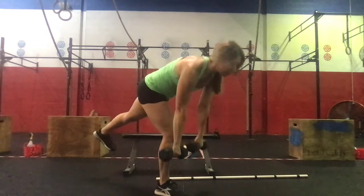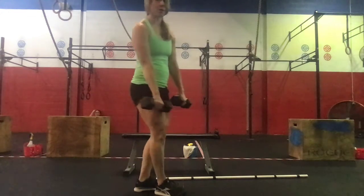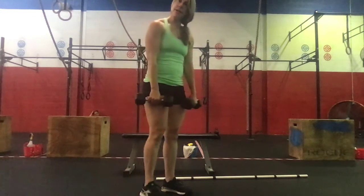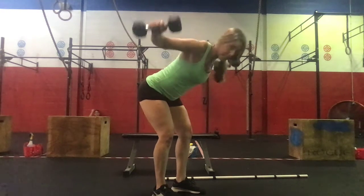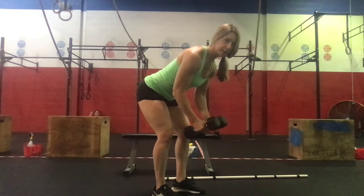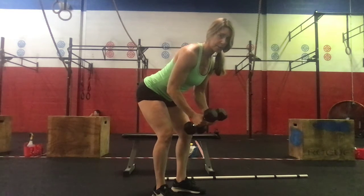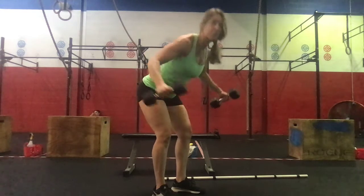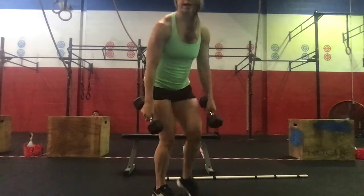We'll do eight single leg RDLs: four on the right, four on the left. Then we're going to do eight back flies — hinging at the hips, opening the chest up and coming back down, keeping a nice strong back. Don't throw your chest into those dumbbells — nice and controlled. Weight on the dumbbells should be pretty light to moderate, erring on the side of lighter.